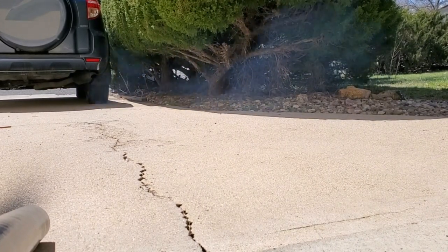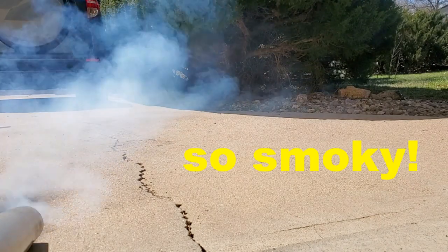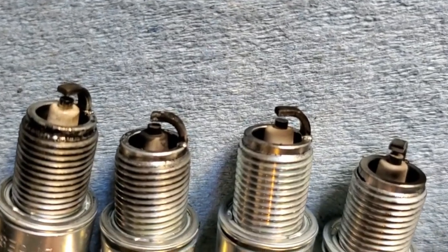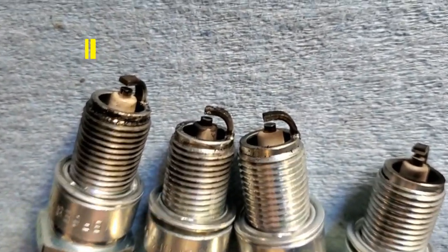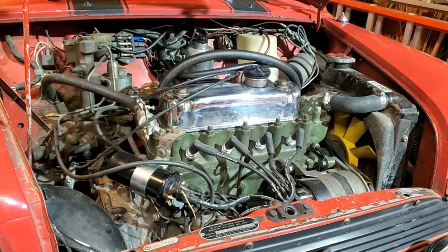I pulled the plugs after running it for just a few minutes and you can see all the oil contamination on them — this engine is not in a happy state. Number three is particularly the worst. After seeing all that smoke, I'm going to do more digging on this motor. It does have compression, but the rings could simply be filling the bore without actually sealing the cylinders.